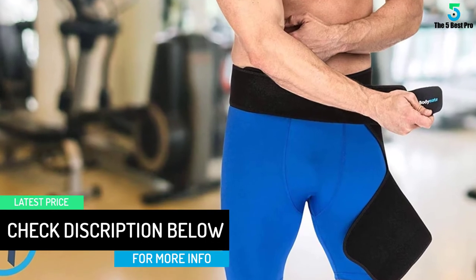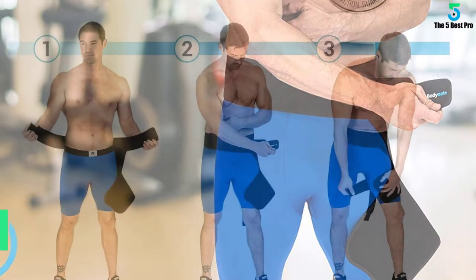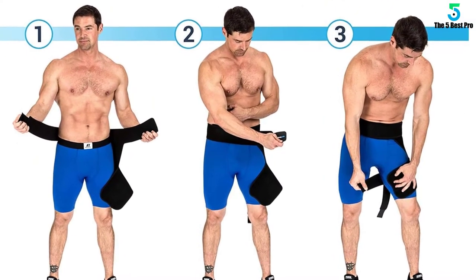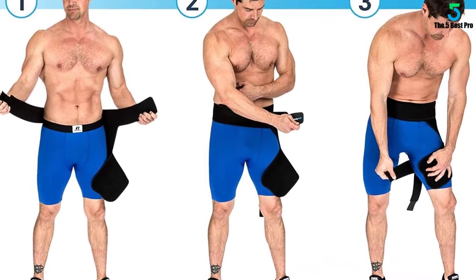The special design of this brace helps with faster recovery from any kind of groin, quad, hip, sciatica, or hamstring injury. It increases blood flow and reduces recovery time by providing soothing compression relief to the pain overall.